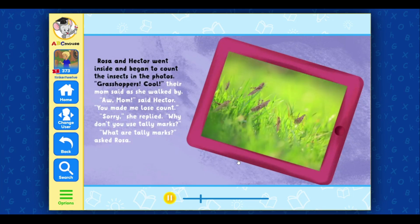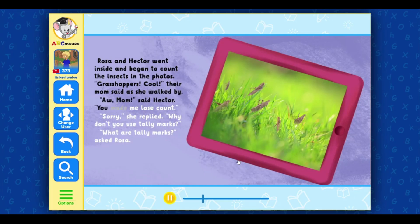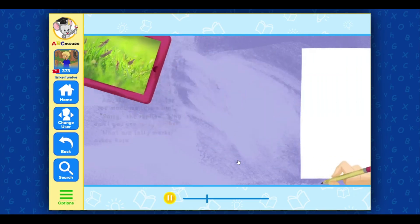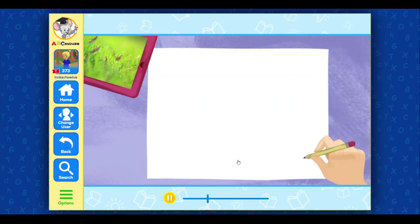'Grasshoppers? Cool,' their mom said as she walked by. 'Aw, Mom,' said Hector. 'You made me lose count.' 'Sorry,' she replied. 'Why don't you use tally marks?' 'What are tally marks?' asked Rosa. 'Here, I'll show you,' their mom offered. 'First, you make a table like this.' She drew a box with three columns on a piece of paper. In the first column, she wrote 'grasshoppers.'